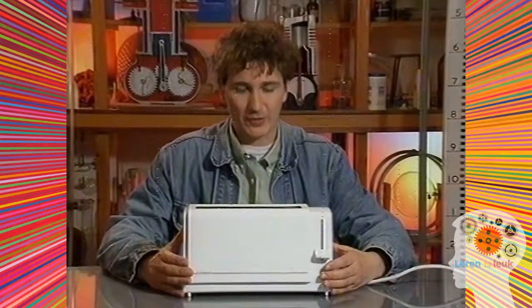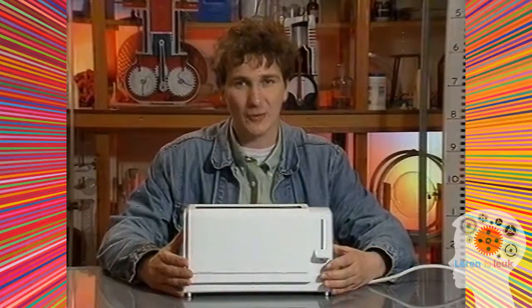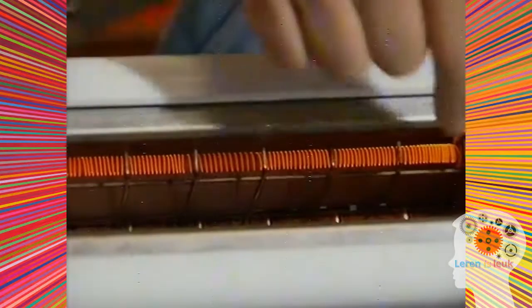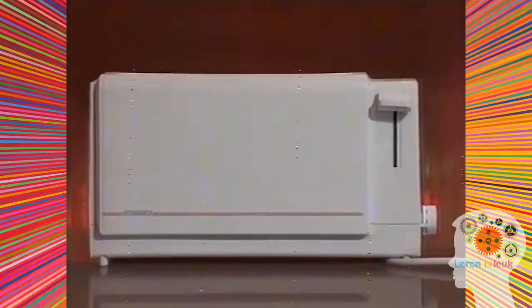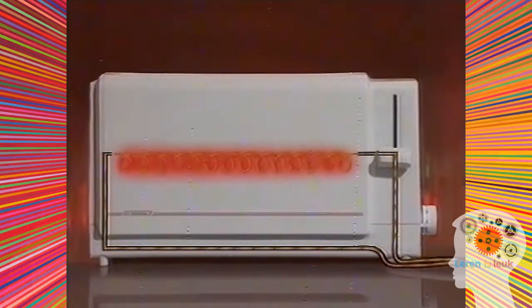Dit is een broodrooster. Met warmte in dit apparaat rooster je brood. Hier zit de gloeidraad. Dit is de stroomkring met de gloeidraad. De dunne draden worden het snelst warm — die kleuren roodgloeiend. Daar worden je boterhammen geroosterd. Stroom maakt de draad warm.